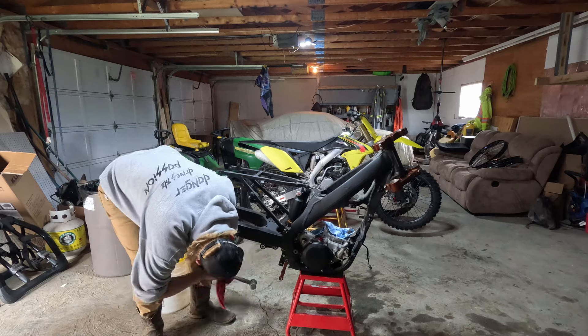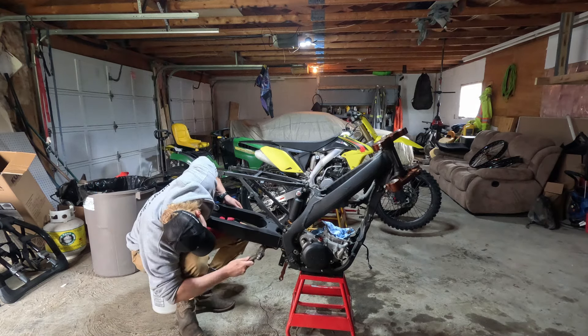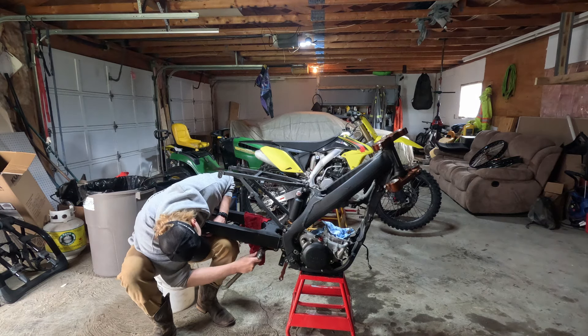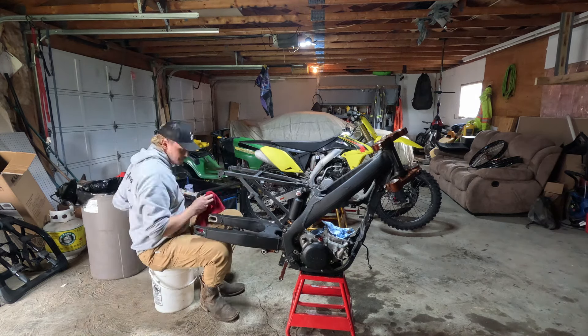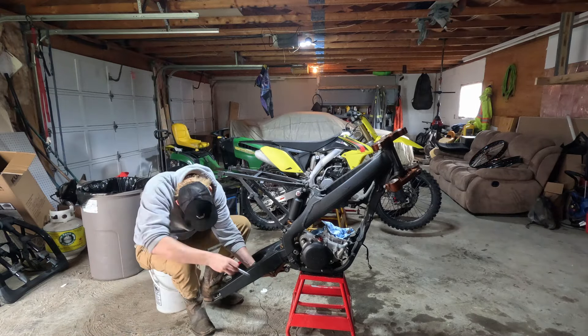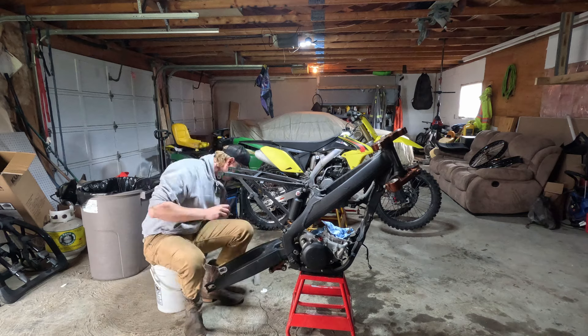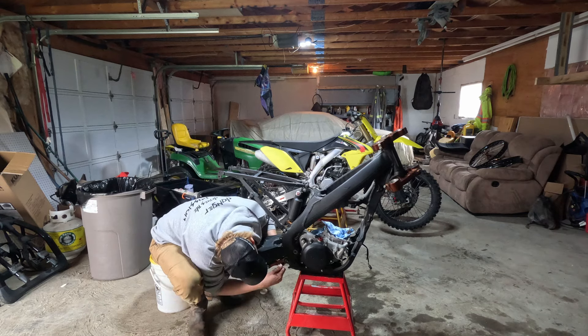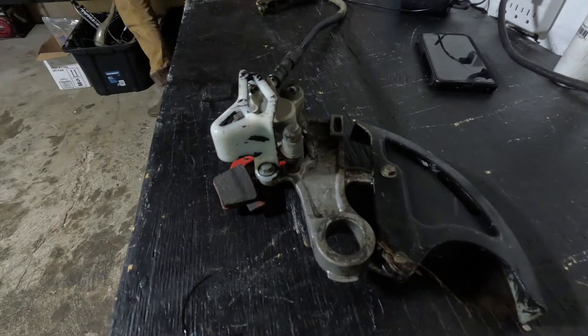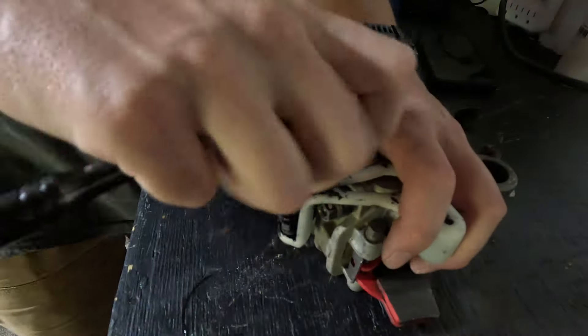Just making sure all the bolts and everything are greased up. I'm not tightening everything down right now — just trying to mock everything up to see what I have and what I don't have, so nothing's going to be too tight.